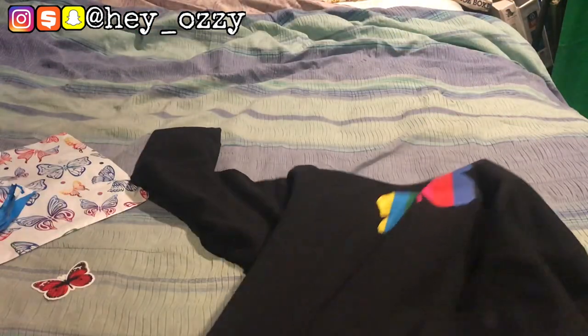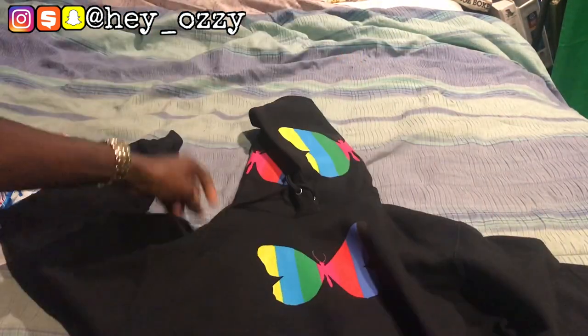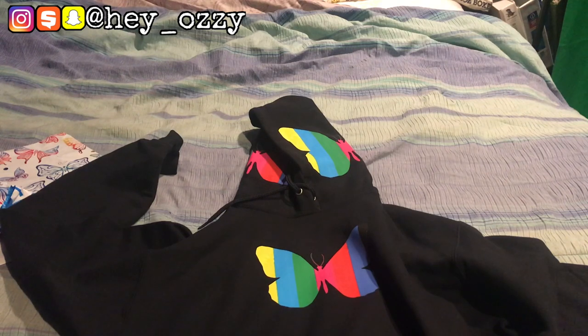I'll show you guys in the next part of the video what it looks like on me. This is a size medium. These are supposed to fit true to size, but you'll see how they fit on me — I'm five foot seven. So you'll see what they look like in the next part of the video. Peace.